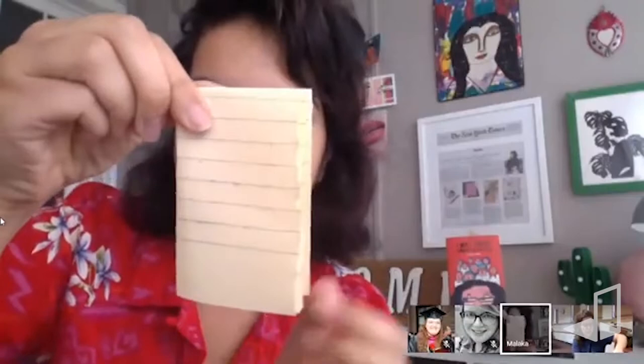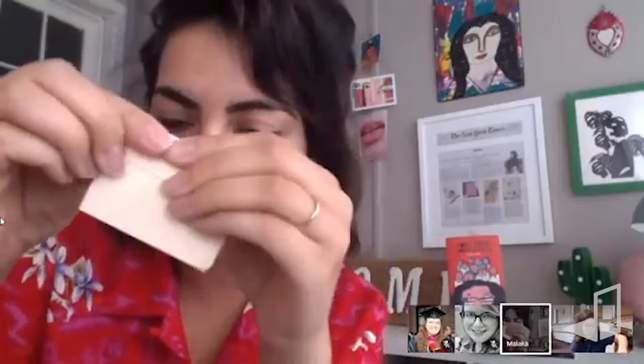First you're going to fold it hamburger style, then fold it again, and then fold it one more time. Basically, you're folding it so that you have eight rectangles. Open it up and you get eight rectangles.